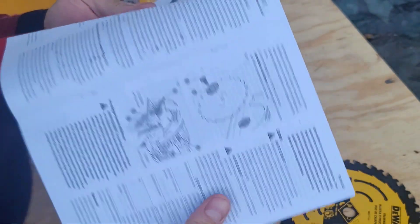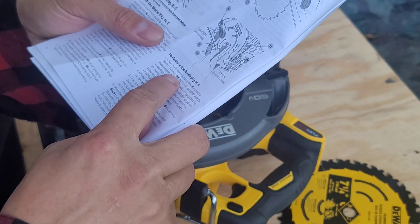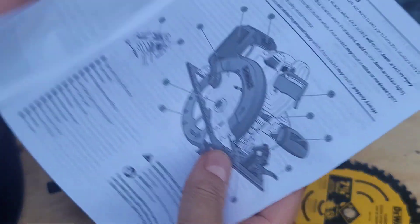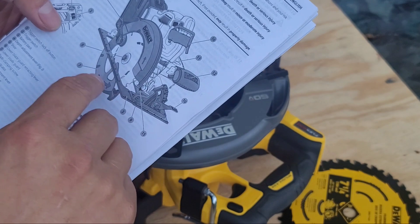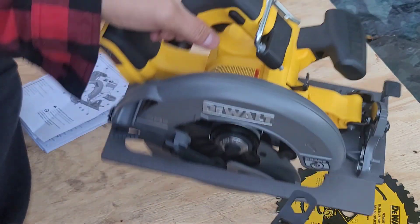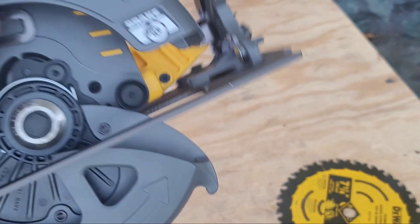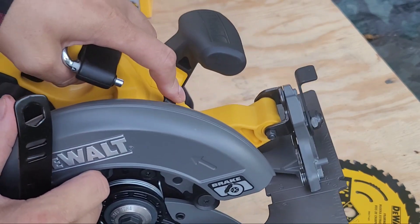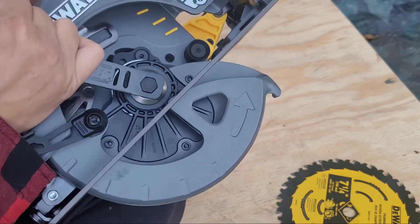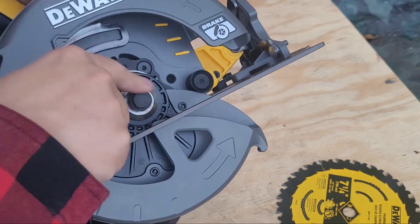So it's not working. To replace the blade, you press the blade lock button — number 11. Number 11 is right here. So right here there's a... okay. Press this in here. Perfect, that worked.